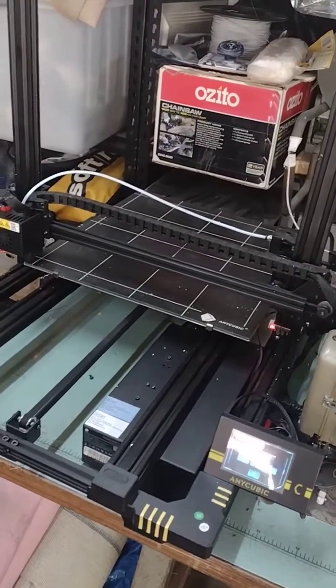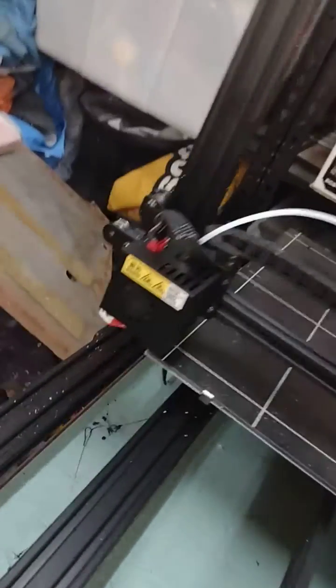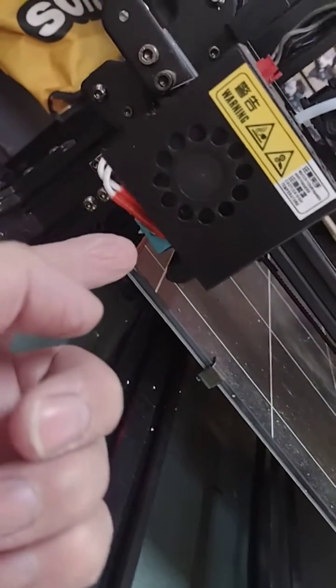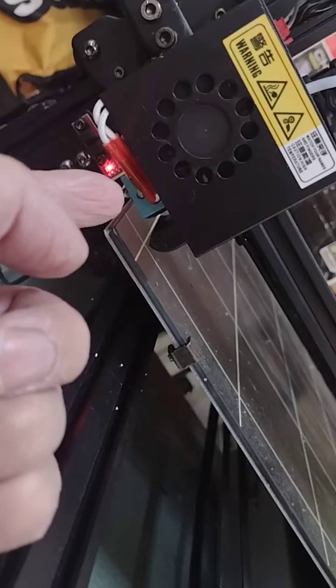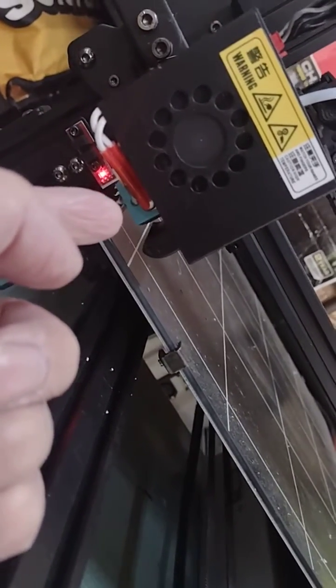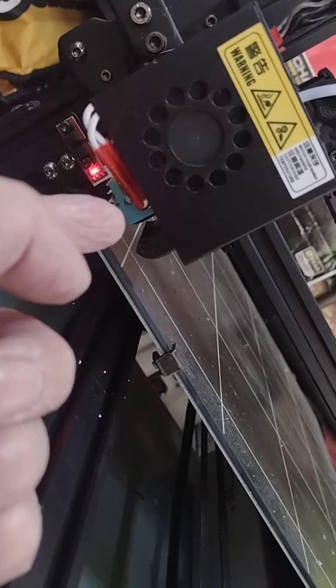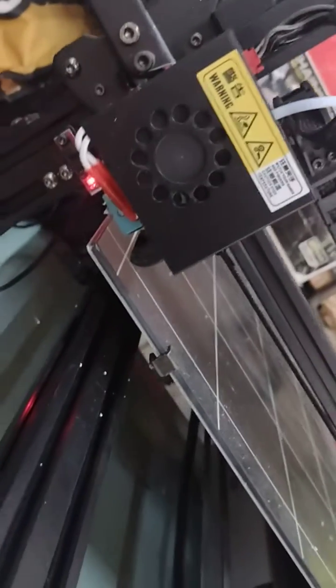The other problem I've had is the temperature sensor failed on the head, because of the way they've designed it. It wears through the insulation on the sides of the resistor, or whatever it is they're using, and I had to reroute that.